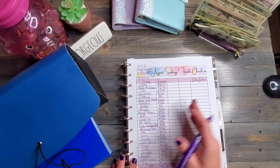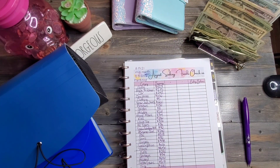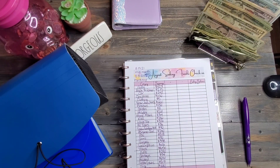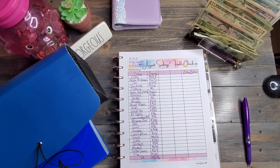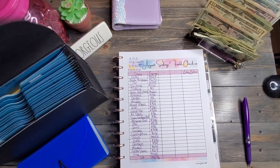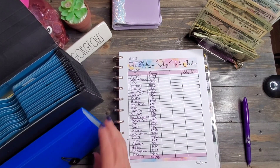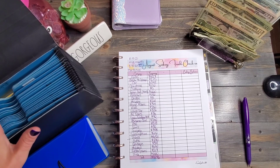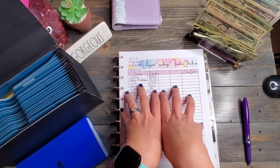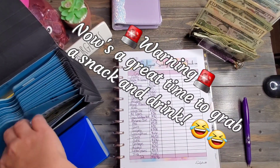Since I have this beautiful cash tray and these two beautiful binders, we are going to get them switched over. Our first section — we're going to see how long this takes. I hope it doesn't take too long because you guys know I'm long-winded. We're going to jump right into this, starting with gifts.